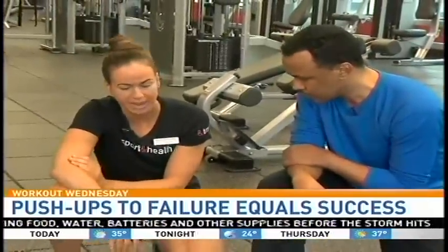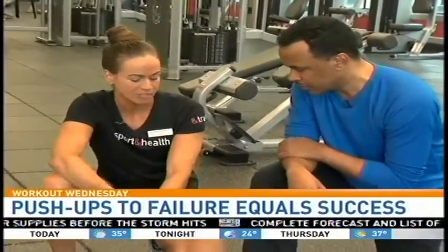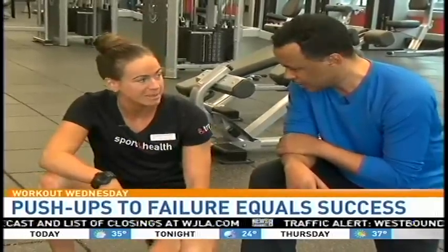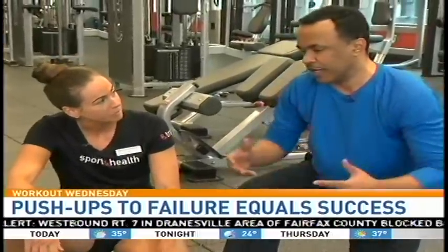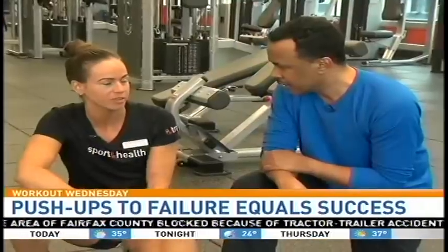So we'll get into position. Ideally, do as many as you can, but for today just do a demonstration of maybe 5 or 10. Then I'm going to add another piece to allow you to keep going so you're not just stopping. The whole idea is not just do 20 and then walk away — it's going to failure and then failure. We're looking for failure here.